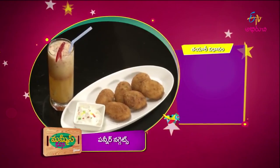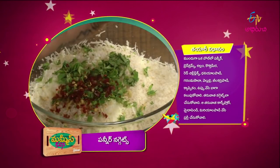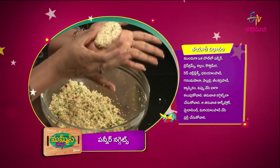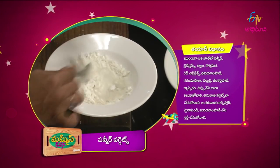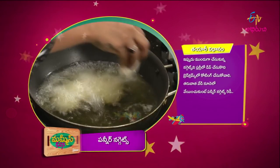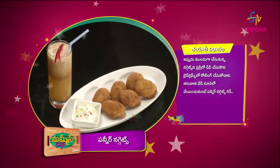The panneer nuggets are ready. In one bowl: panneer, breadcrumbs, allam, kothimira, red chili flakes, garlic, garam masala, bellulli, jilakara, capsicum — put it all in a bag. Then make it in the shape of the nugget. Coat in cornflour, dip the nuggets in slurry, coat in breadcrumbs, and fry until brown. The panneer nuggets are ready.